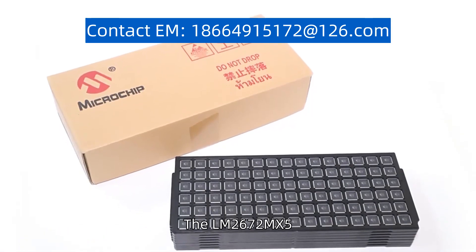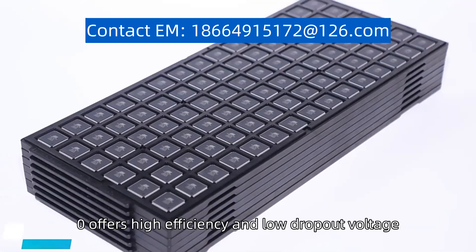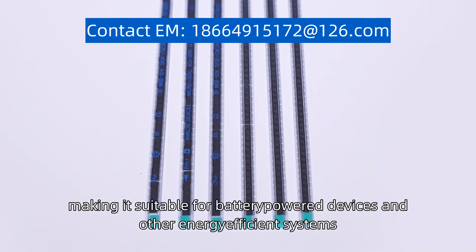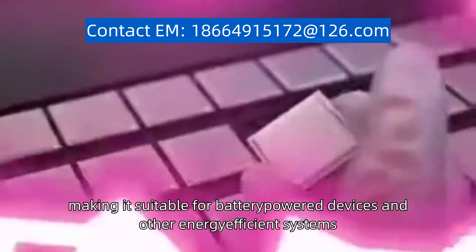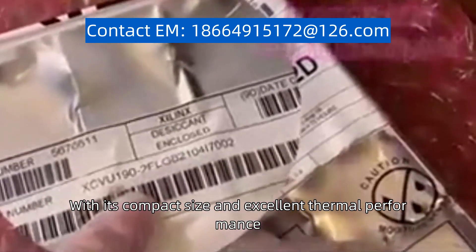The LM2672MX5-0 offers high efficiency and low dropout voltage, making it suitable for battery-powered devices and other energy-efficient systems. With its compact size and excellent thermal performance,